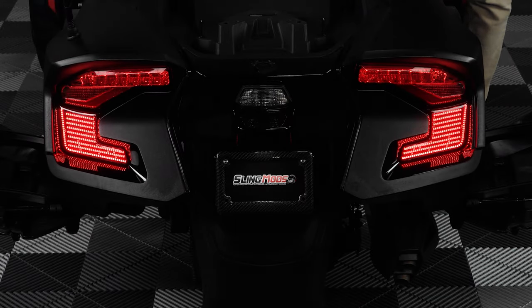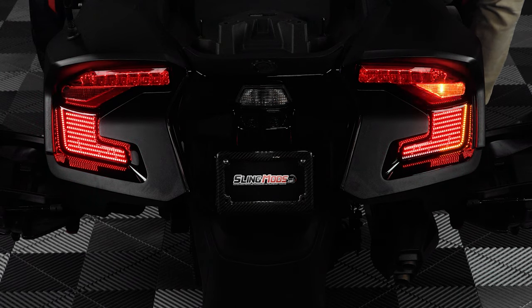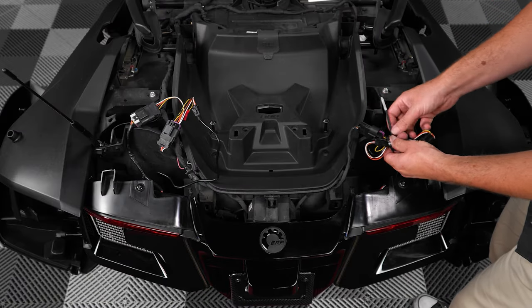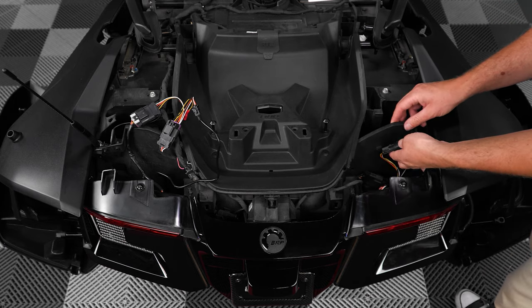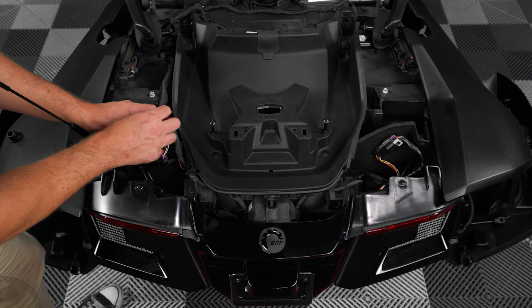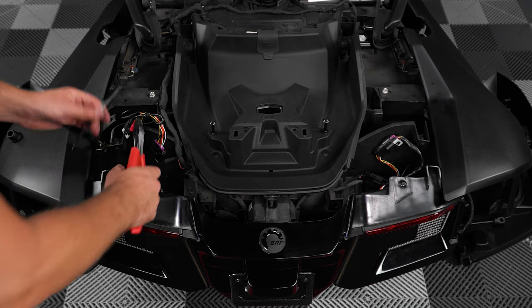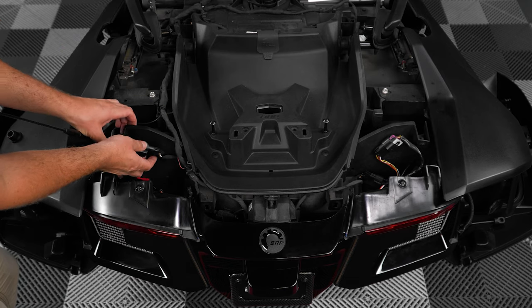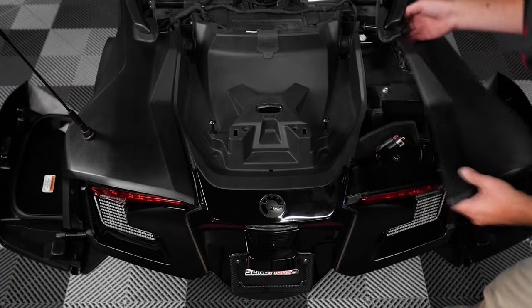Now you can test your lights to make sure everything works, before zip tying any excess wiring up and out of the way of any and all moving parts, and reattaching your body panels in the reverse order you removed them.